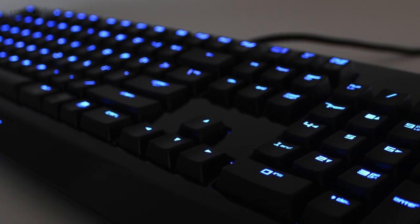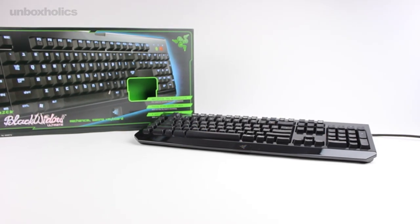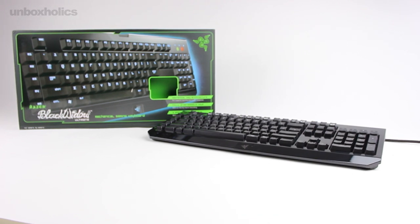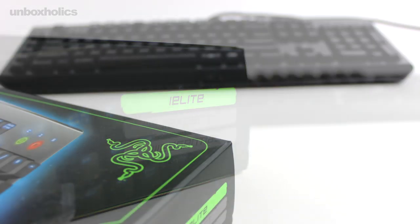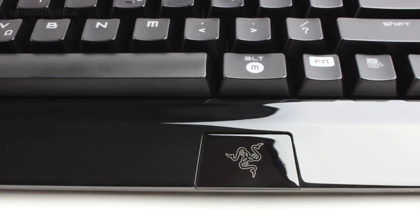The keys on the Ultimate edition are backlit with a beautiful green color, matching the Razer logo at the center of the keyboard. This is the Razer Black Widow Ultimate Mechanical Gaming Keyboard, combining great aesthetics with functionality.